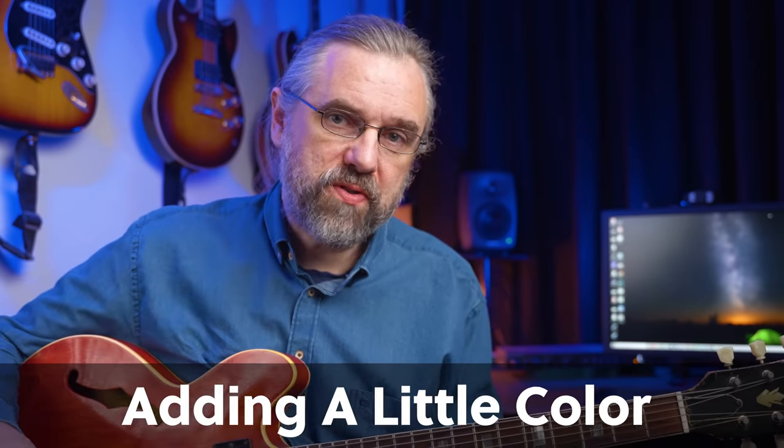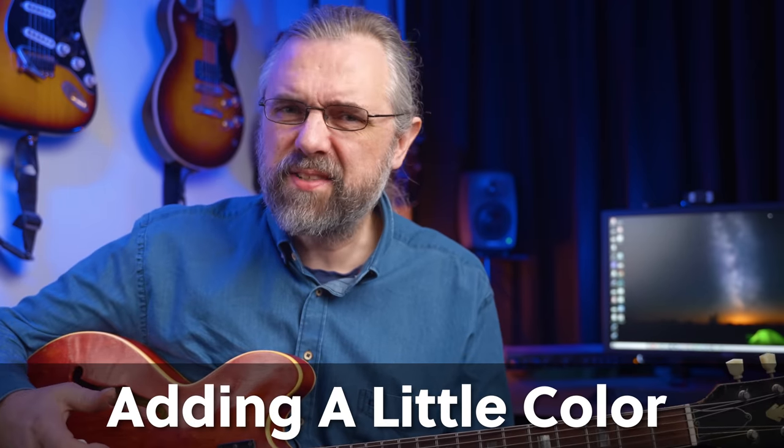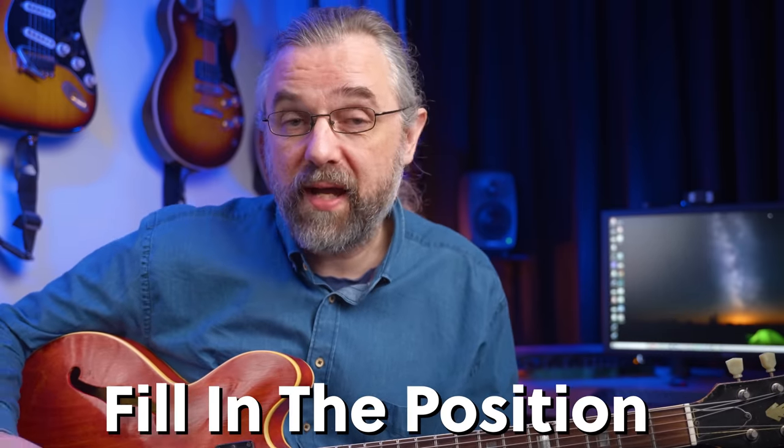Since you're starting with basic chord tones, everything you play will sound good, but it's also very safe and maybe even a little bit boring. So besides working with these phrasing techniques, you can also start to add some colors by surrounding the arpeggio with the rest of the scale.